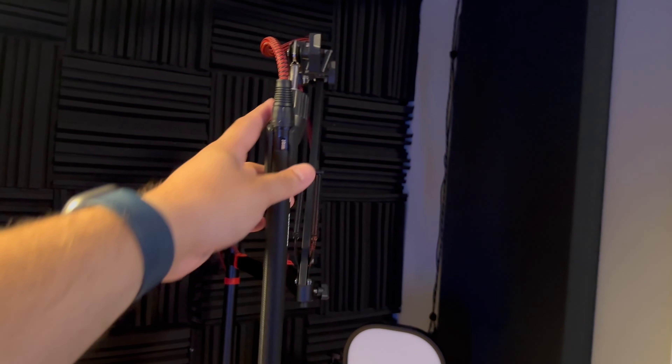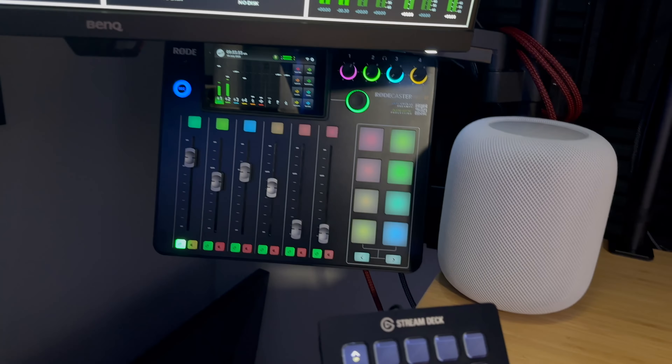Getting great audio for your video content can be difficult, so I'm going to show you how I do it. I'm going to go a little behind the scenes with this mobile rig and show you my shotgun setup and audio gear on all of the videos I use here on the Riverside channel.